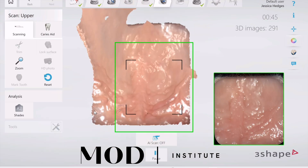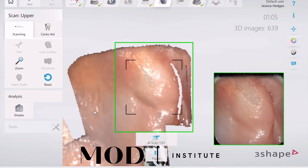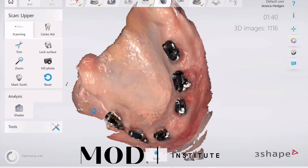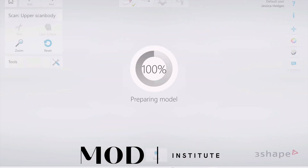Delete the prosthetic but leave as much soft tissue as possible, and restart scanning the soft tissue scan where you had common data before — which was the rugae in this case.